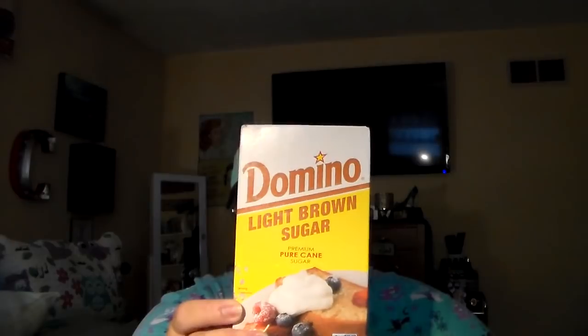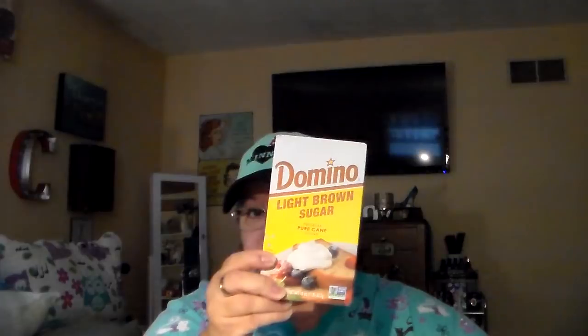Not important really to you guys, but we got some Domino light brown sugar. This is a one pound box.